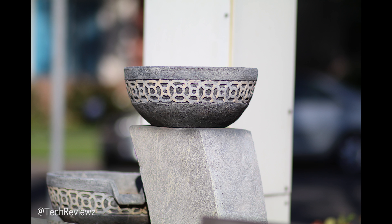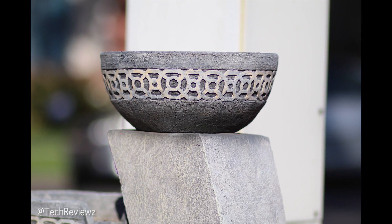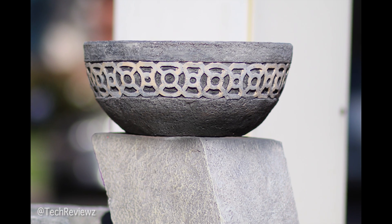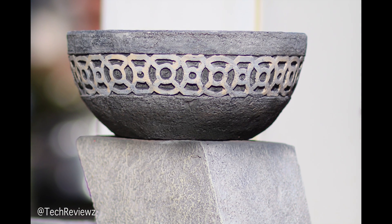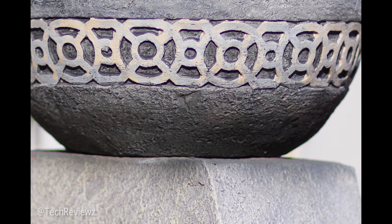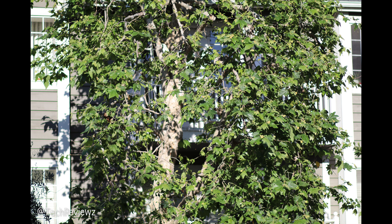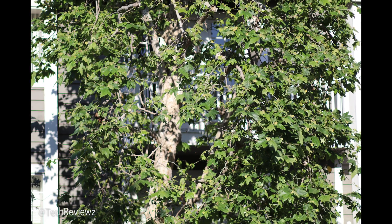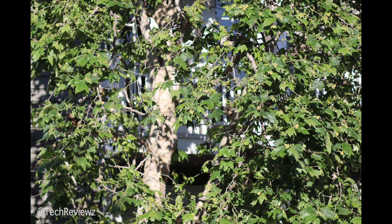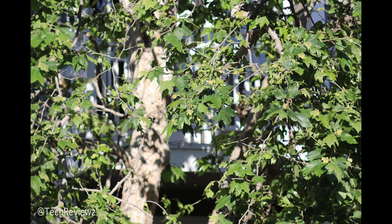As we zoom in, everything is retained nicely. There's a shot that wasn't too great just because it's not a very interesting composition, but I love the shadows, whites, and greens in there. And that tree in the spring in front of this building — zoom in for a closer look.